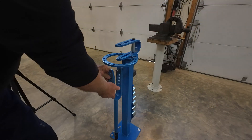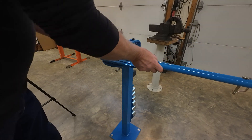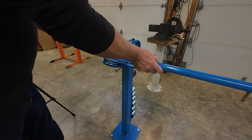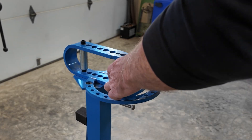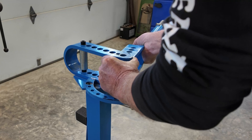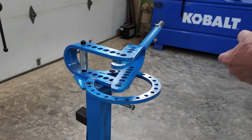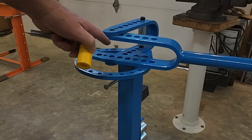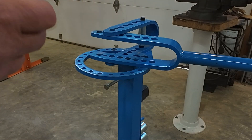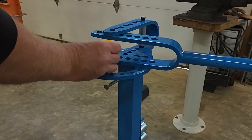To set up the 90-degree bending attachment, we're going to take the arm out of the holder and put the pin in the end hole and the second hole back. I had to make an extra round die because my 90-degree bending attachment just wouldn't work right. I tried and tried and it just wouldn't make the bend, so I made this adapter piece and now the 90-degree bending attachment works perfect.